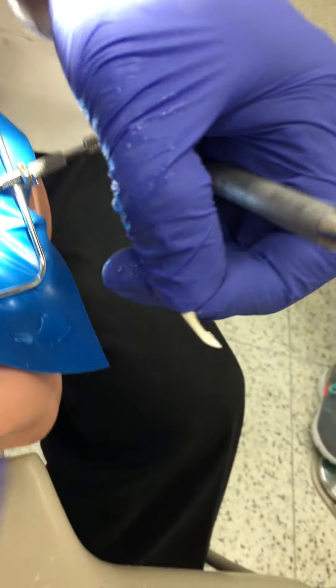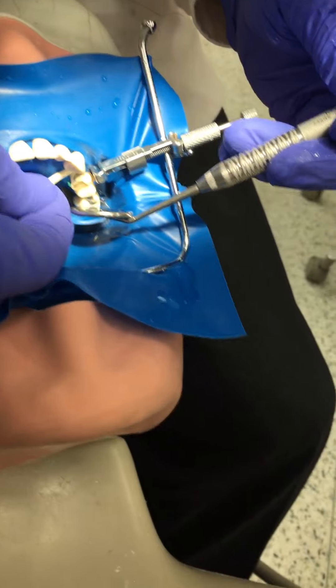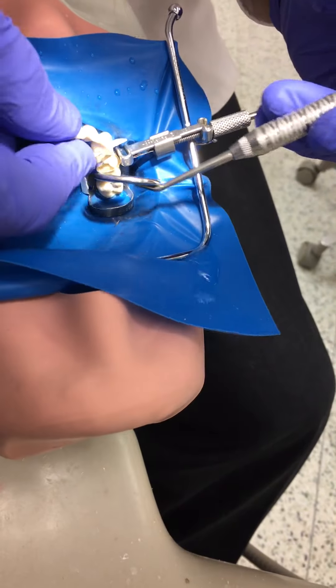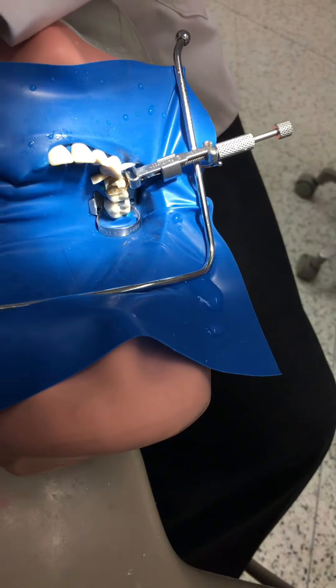I've lowered the height in the middle. We're going to test it — place it and see if that was adequate or not. You do it on the occlusal portion where the wedge was too tall — lower it there. That's correct.